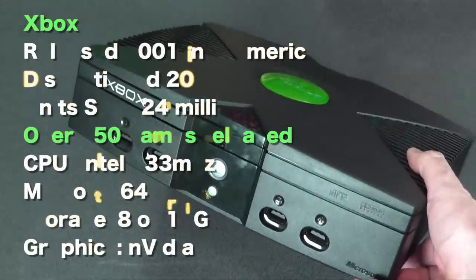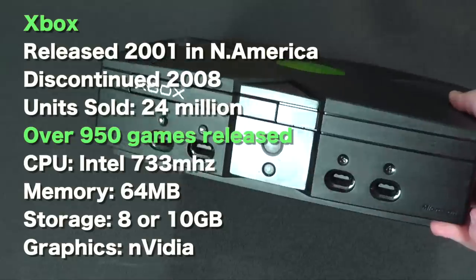This is the original Xbox. It's one of the first consoles that has an internal hard drive — I believe it was a 10 gig drive, but you had about 8 gigs available.